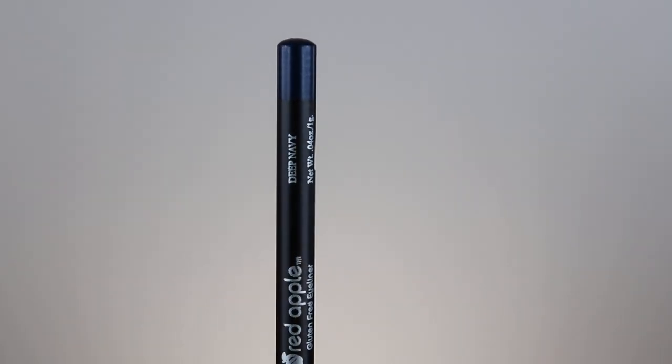For the upper lash line, you're going to be using the eye pencil called Deep Navy, and then for the lower lash line, go back in with the Chocolate Martini eyeshadow.